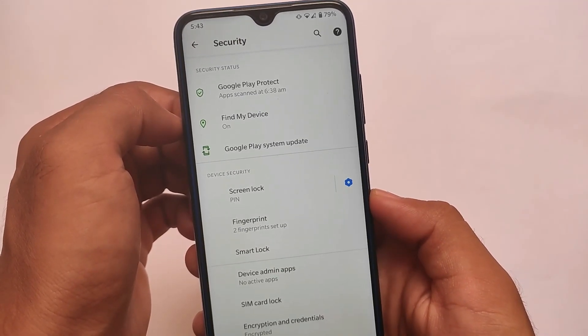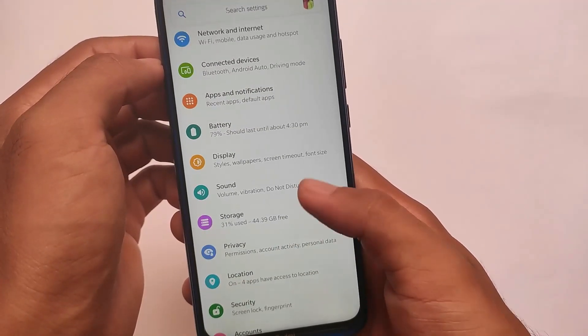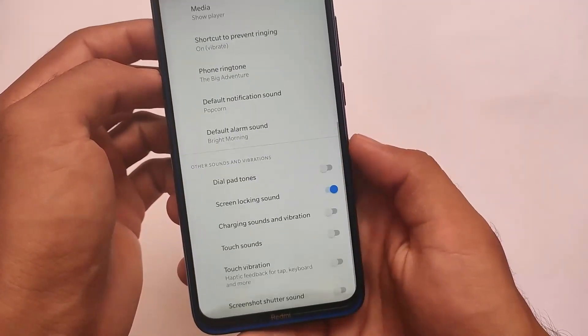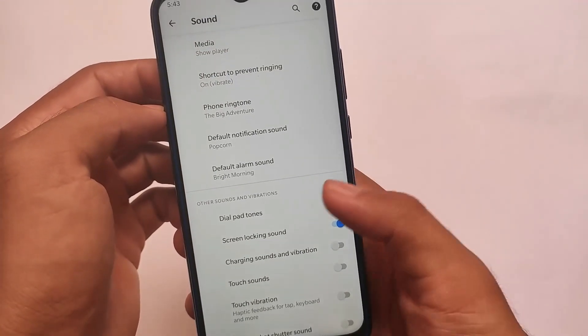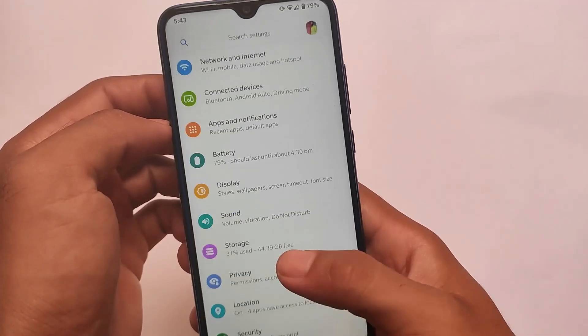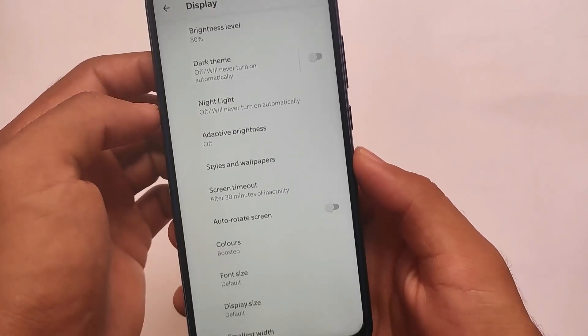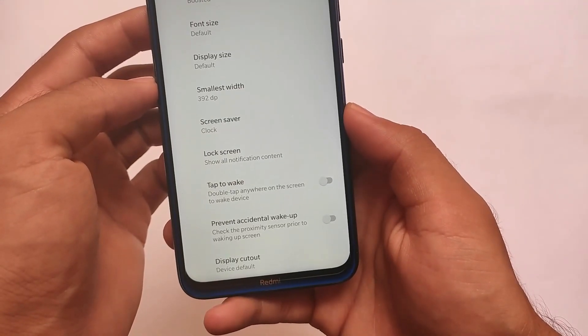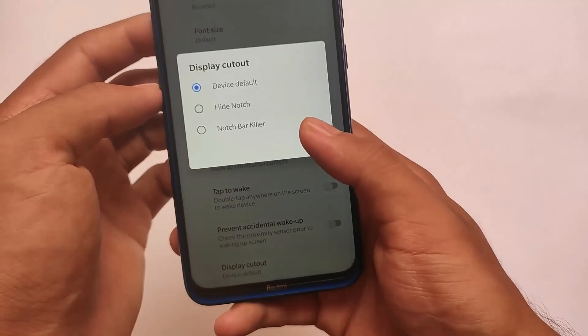I'm one of those users who don't use face unlock much, so I don't think it's a major issue. The app locker is also not available, which could be a downside, but fingerprint is still available, so I don't think it's a major issue. In terms of other things like sound, there are no major issues and everything else is working fine. I've been using it for some time without any major problems.